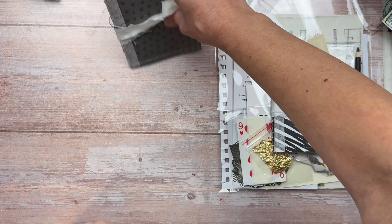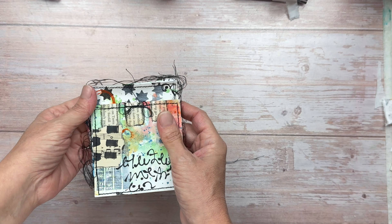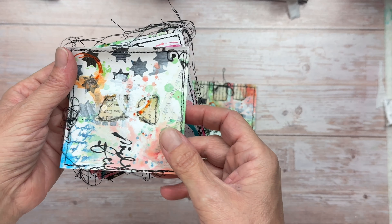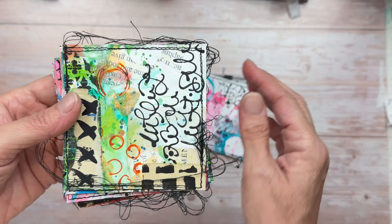In a recent video where I introduced the Art Journal August series, I did speak about a kit being available that I would supply if you would like to get one to work along with me during the series. I want to thank you all for taking the time to comment — I really appreciated all your feedback — and have decided to make a new and improved kit.